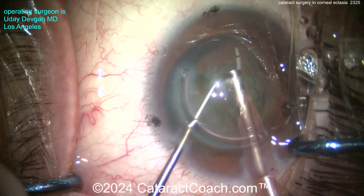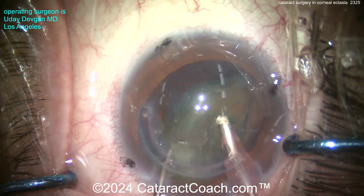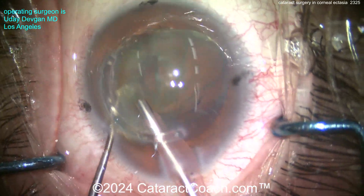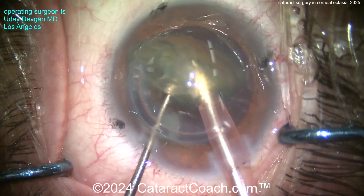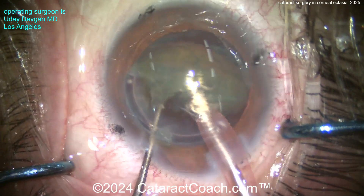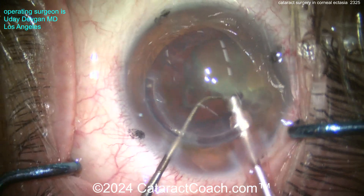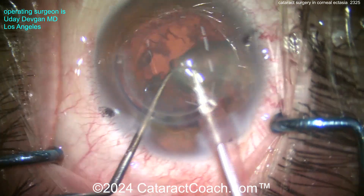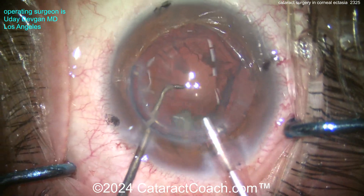Relatively soft nucleus — take your time, bring this thing up, get it out of the capsular bag. Do not break the capsular bag. Remember: if you break the bag, how are you going to put the toric lens in? You can't. And you need this toric lens because it's going to correct three or more diopters of corneal astigmatism. So we're taking our time, aspirating nice and easy, getting that whole nucleus out of the eye.